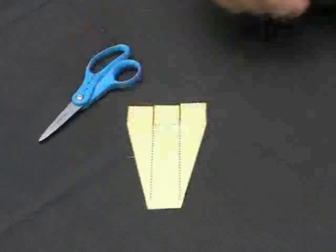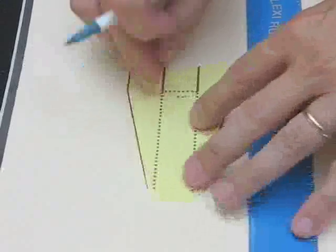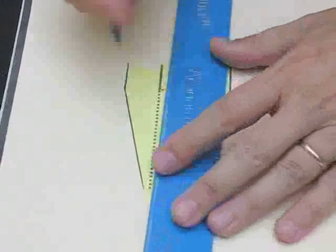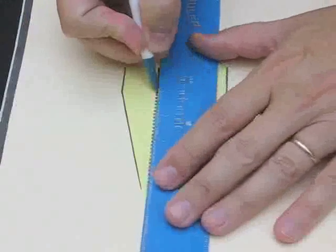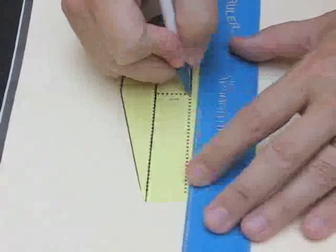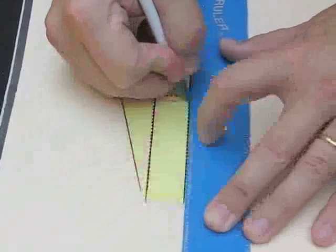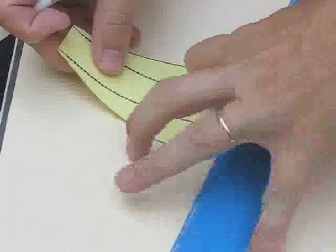There we go. We're ready for the folds. To do that, we're going to put a crease in the paper. So I'm going to take a magazine, put my shelf piece down, and on the dotted lines, I'm going to use a pen and a ruler to draw a line. I'm pressing firmly down on all the lines that I'm drawing, just along the dotted lines. And even this little line back here — that's going to be a fold.